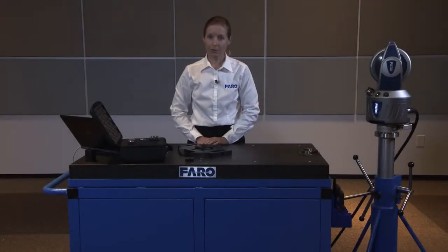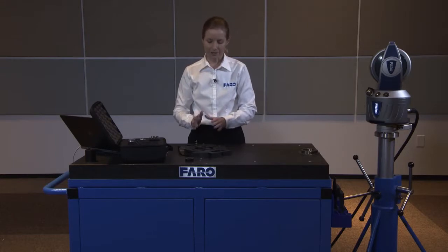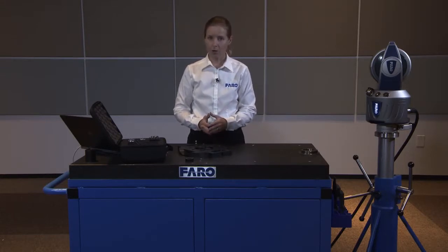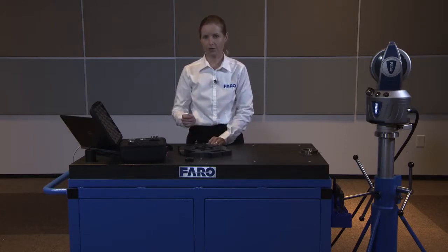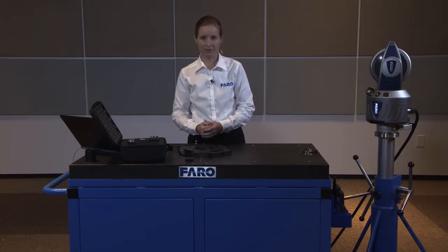In this video, we're going to review how to use the RetroProbe 100 with the laser tracker. The RetroProbe 100 allows you to get into places that you may have line of sight issues with, or to measure items or features that might be of a smaller nature that your SMR can't fit to or isn't appropriate for the measurement task.